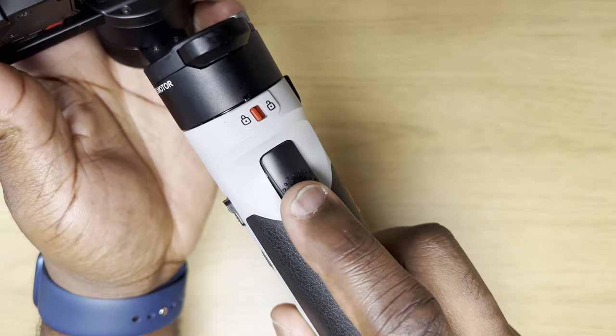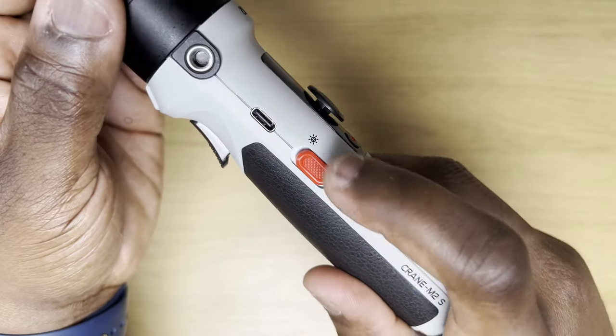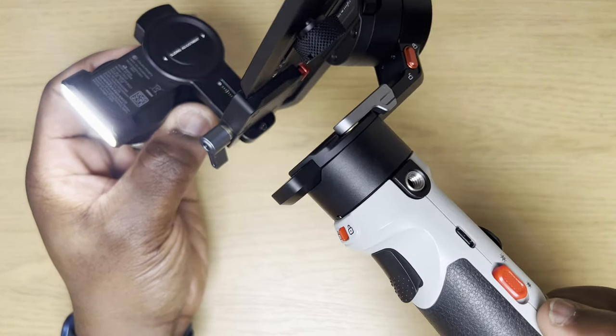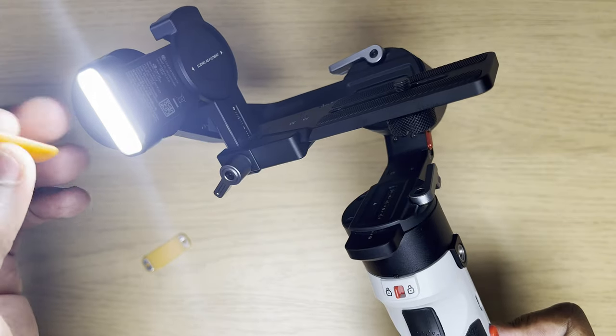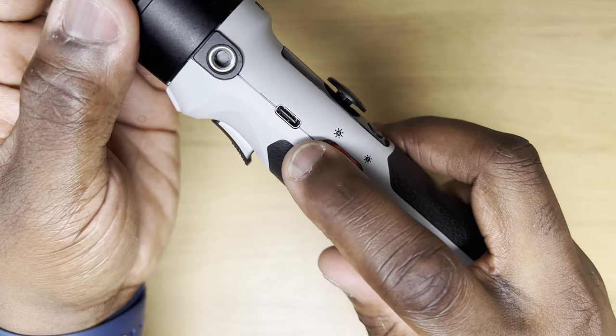On the back there's a pan axis lock switch and a trigger button. Double pressing will reposition the gimbal, triple pressing will make the gimbal rotate 180 degrees for that vlogging orientation, and pressing and holding will put it into go mode. On the other side, a switch to activate the fill light — further pressing will increase or decrease through 5 levels of light intensity, up to 1000 lumens of brightness at a colour temperature of 5500K. This can be done with or without the fill light filters attached. There's also a USB-C slot for firmware upgrades and charging, which supports up to 12W PD fast charging with a charge time of 1 hour 40 minutes.